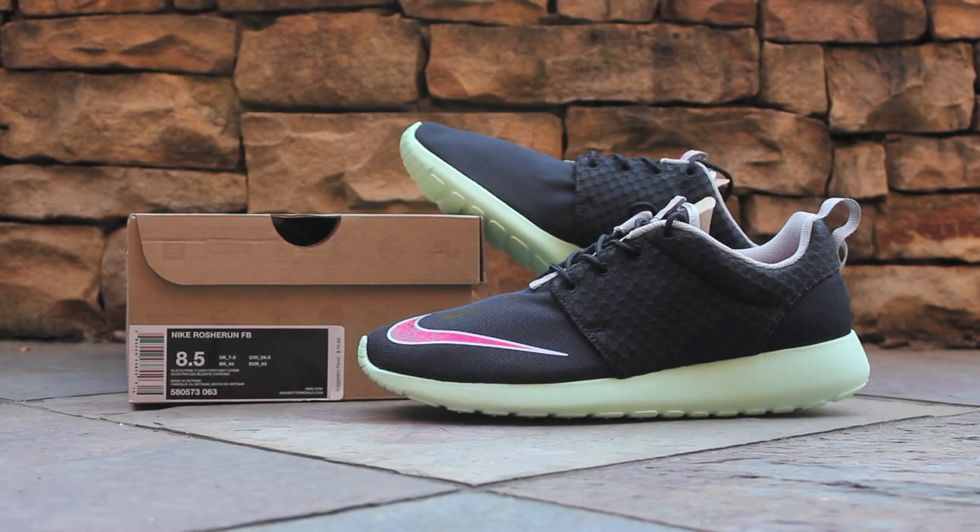What's up guys, this is GTFans712 back with another quick look at the Nike Roshi Run, and this time it's the Roshi Run FB in the extremely popular mint colorway, which released in March of 2013.